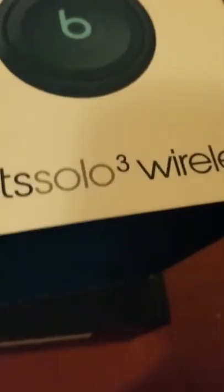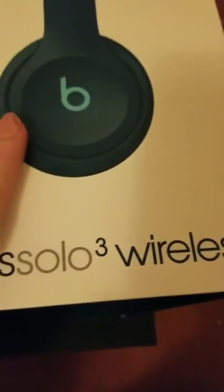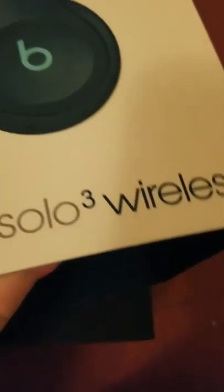The camera's not doing it justice, as always. So we're going to read the box, and then we're going to get down to the unboxing.